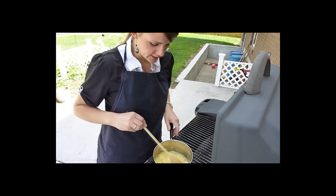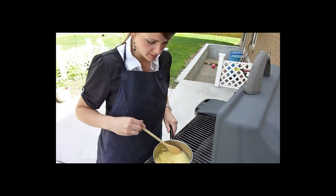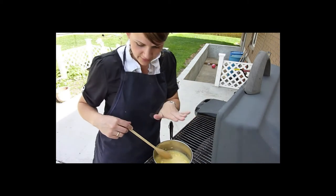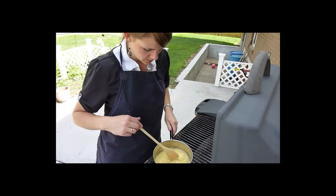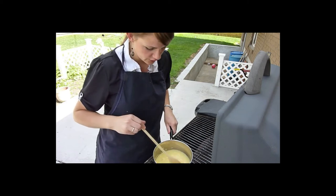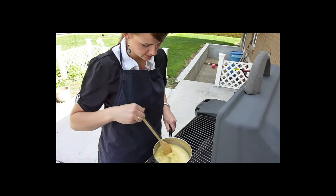I took the chicken drippings, which made about three-fourths cup of chicken broth, and then I filled the rest with a fourth of a cup of water. And then I have one can of cream of chicken soup that I'm just mixing together out here.